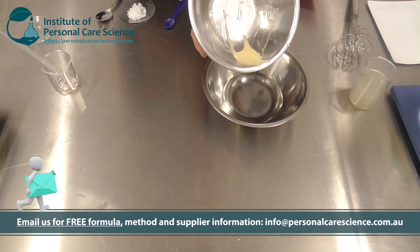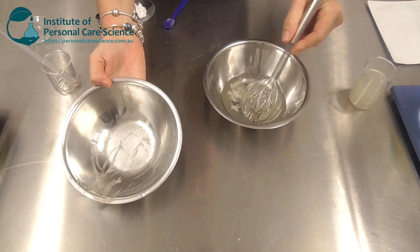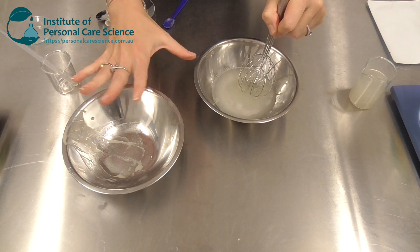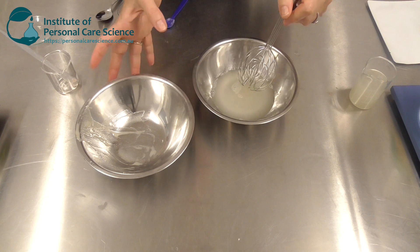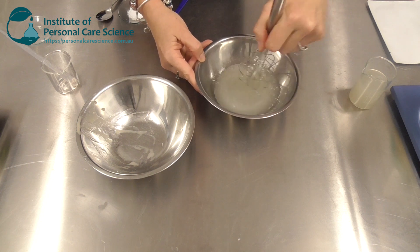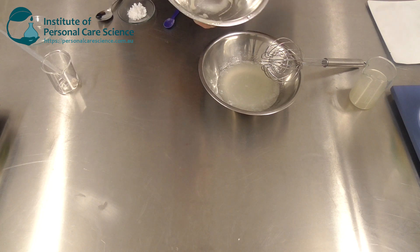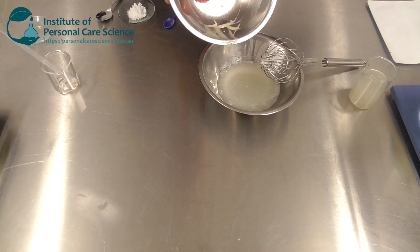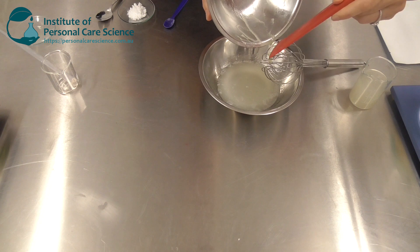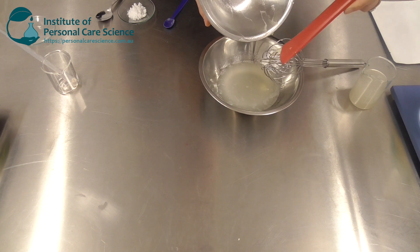I haven't used standard xanthan gum in this formula because we want a really elegant sensory feel. You could use something like a Solar Gum Tara, or a sclerotium gum like Amigel. You really do need your serum to have a nice sensory feel. If you've never used Silly Gel, it's a great idea to try it — it has an amazing silicone-like skin feel because of the lecithin present. It goes straight into the formula really easily and swirls really easily.